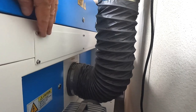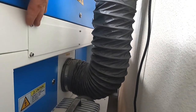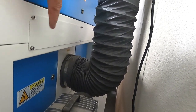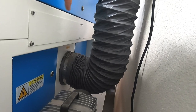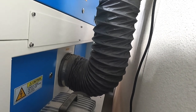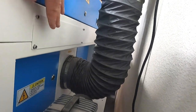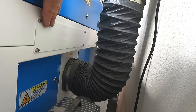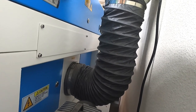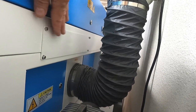The other improvement I'd suggest is the pass-through door. Currently you have to remove six screws and take the door completely out, which is a pain. I'd highly recommend putting a hinge on the bottom and using larger thumb screws so no tools are needed. It looks like there's room to do it. I use the pass-through quite a bit and it works great, but removing and replacing the door is just a little time-consuming.